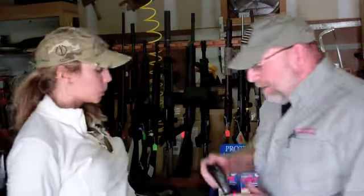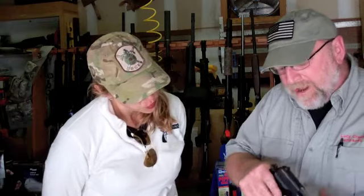The reason it can't be totally silent is because a firearm — a semi-automatic firearm — the action has to run, and any time that action runs, there's going to be some noise.